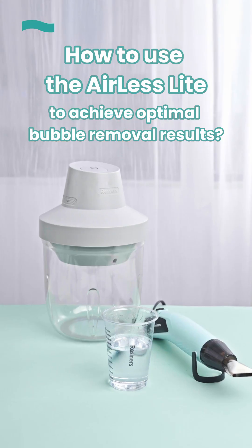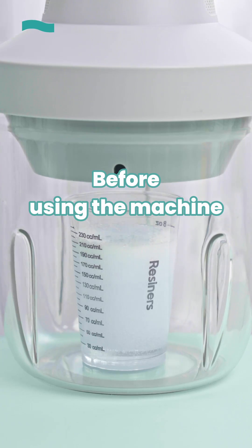How to use the airless light to achieve optimal bubble removal results. You could do the following things to prepare before using the machine.